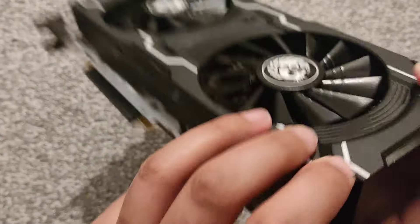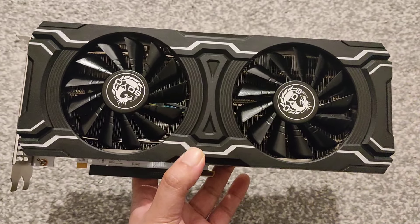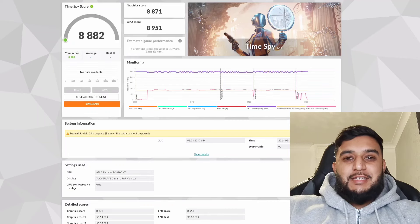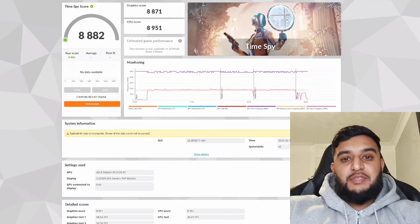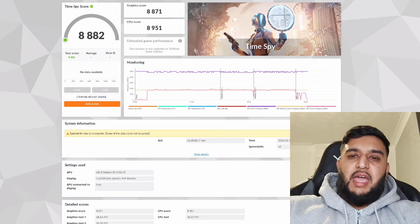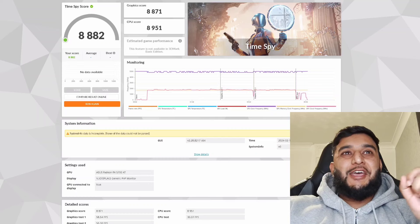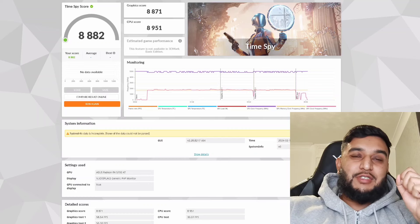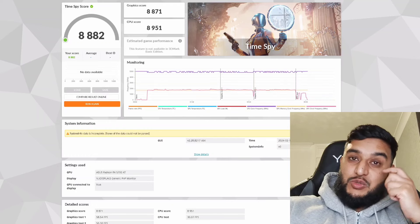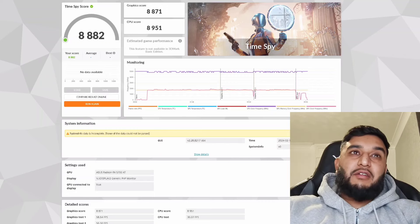Alright, let's look at the temps and performance. The first benchmark on TimeSpy got a result of 8882, which seems a little low. This is because Soyo restricted the power limit to 250 watts — I think they've done that to reduce temperatures, since there have been a lot of reviews saying it ran hot. That did affect the score a little bit.